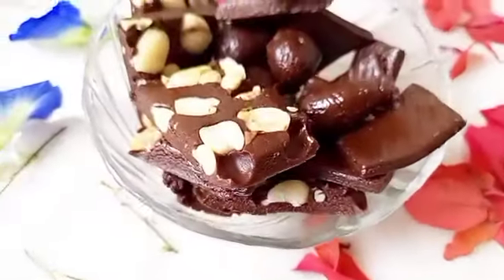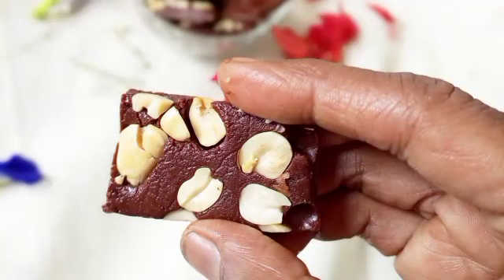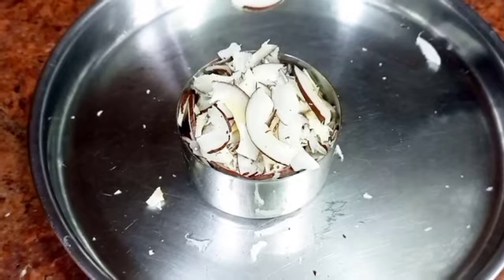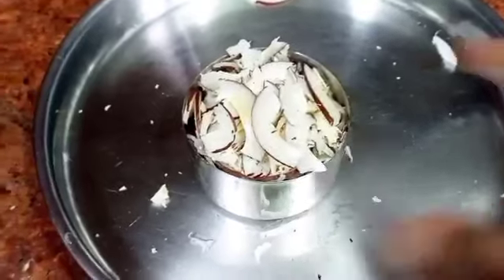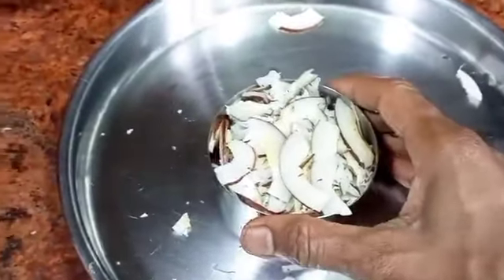See how beautiful it is! You can keep this in the fridge and whenever you want, you can just have it. It will melt in your mouth and it's very delicious. Everyone liked it. Why buy from outside? For this we require a coconut - a dry coconut.